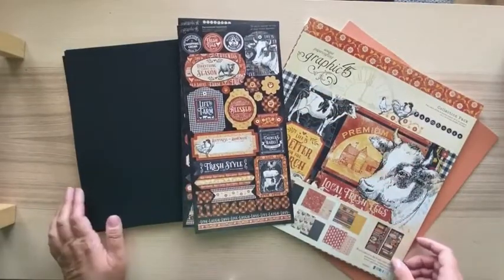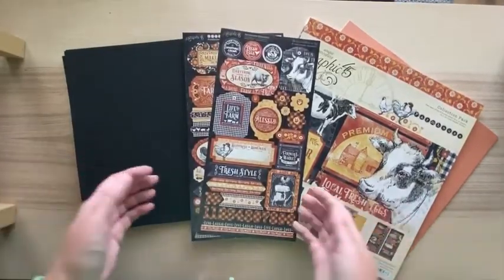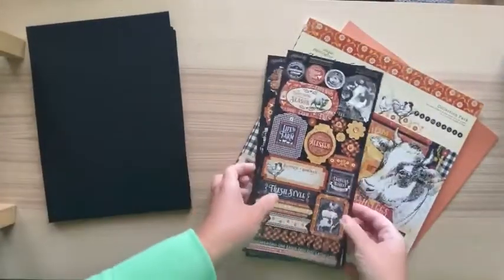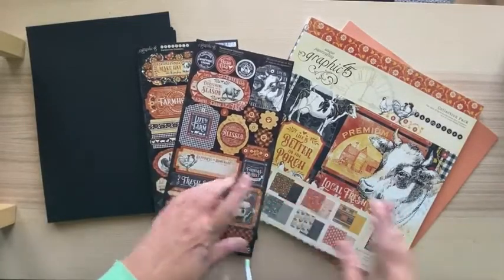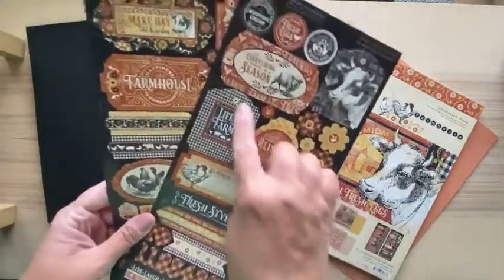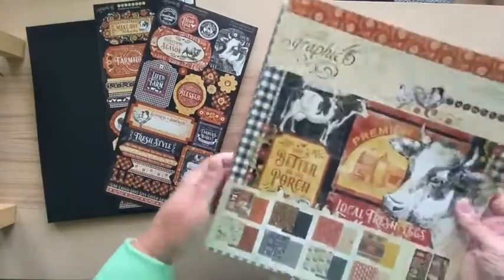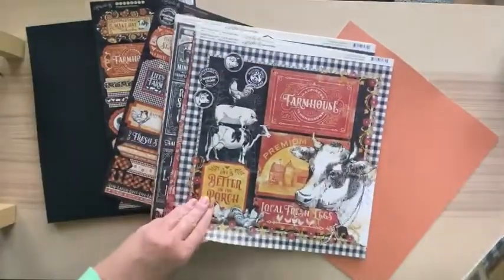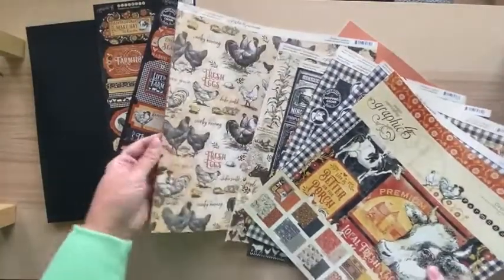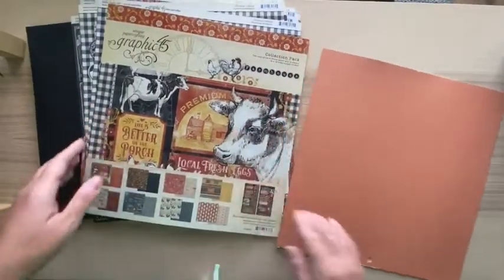Today we're going to be making a mini album using the Graphic 45 Farmhouse Collection - this is actually going to be a recipe book but you can use it for photos as well. I'm using black 110 pound cardstock and then the collection kit. You only need the collection pack for this. The main colors are black, burnt orange, and a sunflower-ish yellow - very fall colors, perfect for a recipe book or a shabby chic country farm album. I'll also add some matching cardstock to accent the different papers.